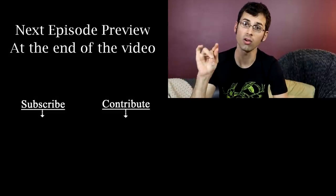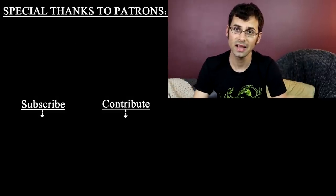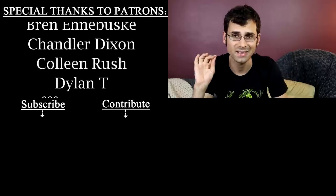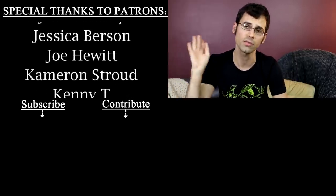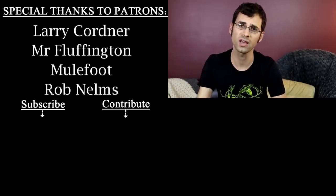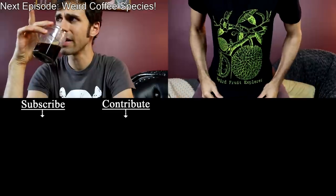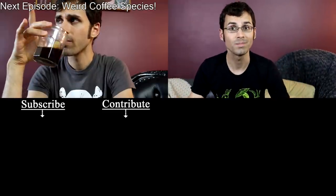A special shout out to Altpod and Smarter Every Day—they are mega patrons over on Patreon.com. Patreon is how this channel happens; it's how I can afford to do all the things that I do. So if you want to help me out by supporting the channel and getting some bonuses along the way, check out the description. I also have shirts for sale—those are in the description as well. See you next time, bye.